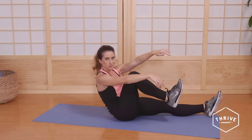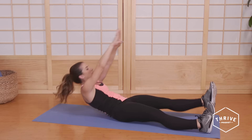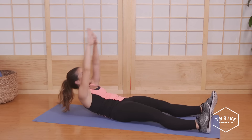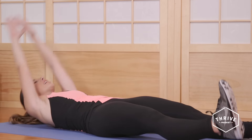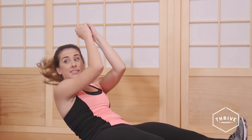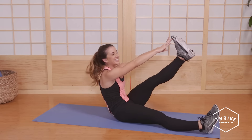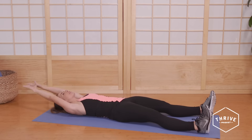Keep this leg super straight. You're going to alternate from side to side, nice and smooth. Try not to leverage your arms up — don't cheat here. I want you to control it, moving nice and slow. Feel your abs working and burning.